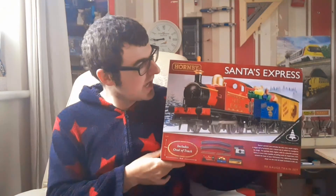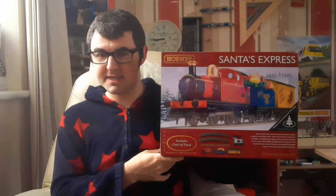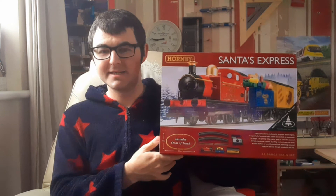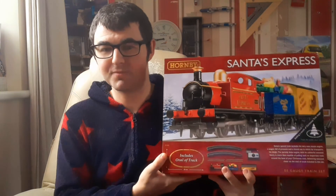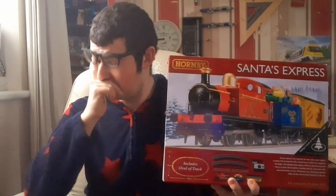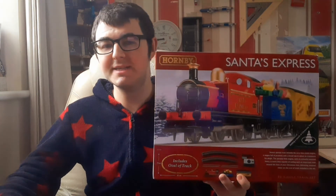So yeah, that is a look at the Santa's Express train set. I hope you guys are all excited for Christmas and have asked for one of these for your Christmas tree. That's it for this video — I hope you've enjoyed it. If you did, like, comment and subscribe, always much appreciated. Until next time, stay safe and thanks for watching.